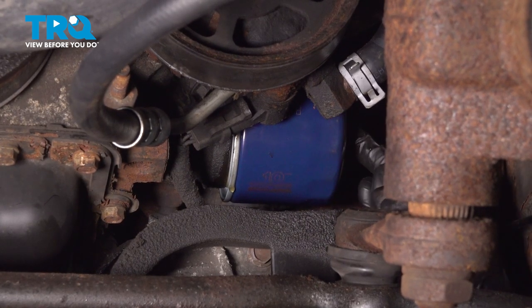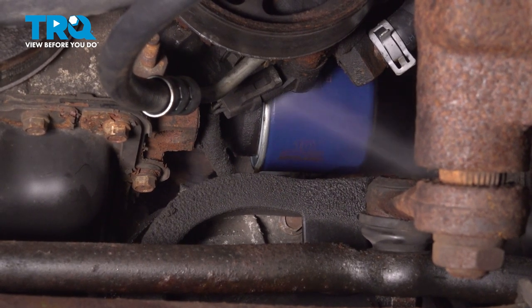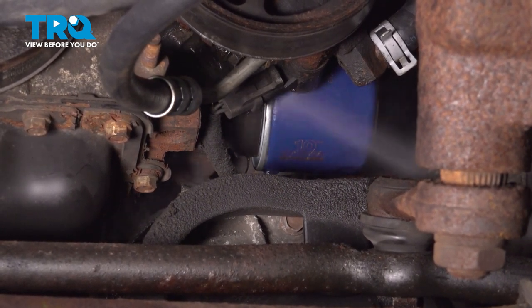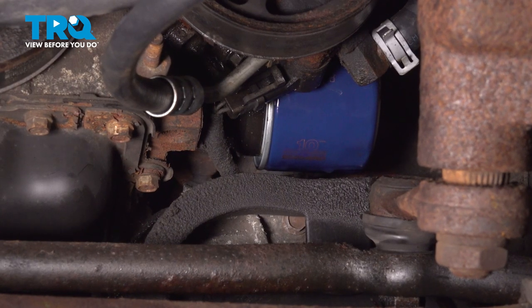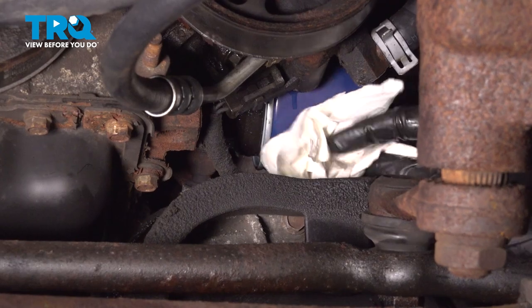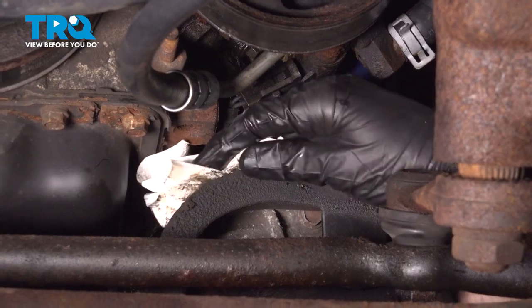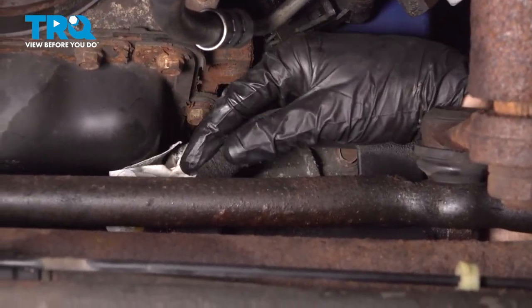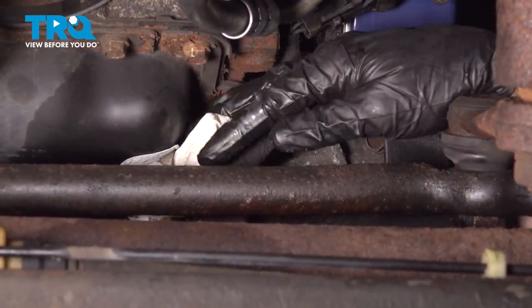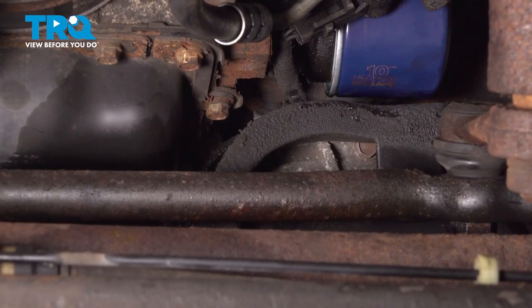Double check to make sure it's nice and snug. Now let's use some parts cleaner and clean down the area. Once you've cleaned the filter, make sure you also wipe down the funnel area that leads down to the drain catch pan. Once you have it cleaned and there's no oil residue, go ahead and make your way back out from under the vehicle.